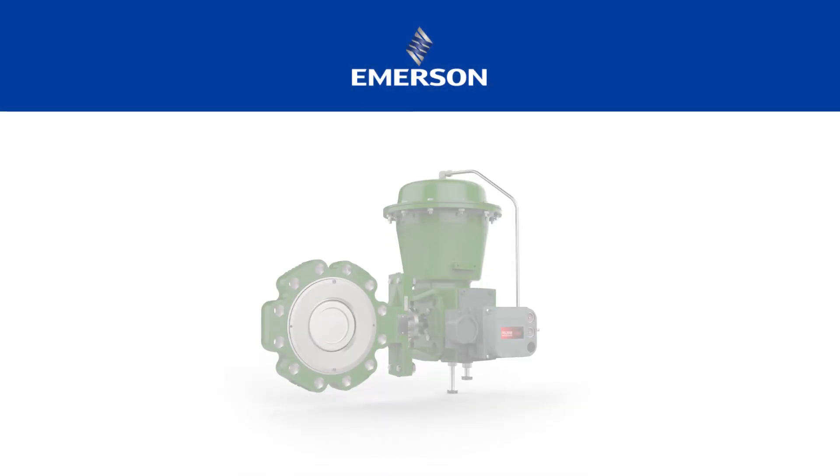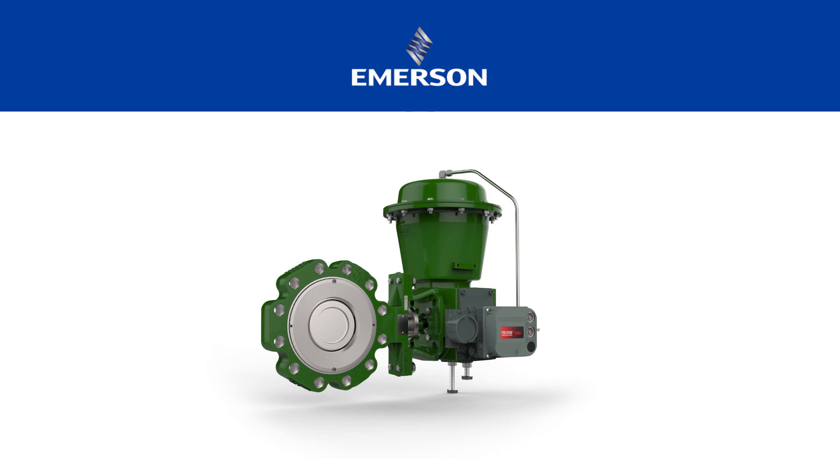This video is focused on installing the EnviroSeal packing system in a Fisher rotary valve.